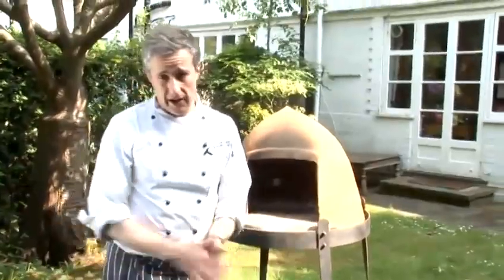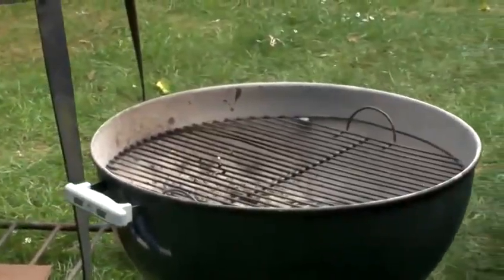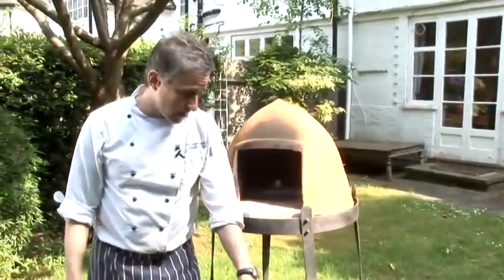As far as brands are concerned, I always go with Weber — they're definitely the best. Also, if you go barbecue on Google you can get some really good bargains at the moment, particularly in the run up to summer.